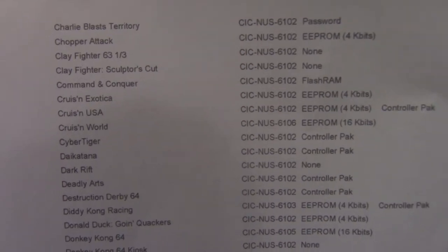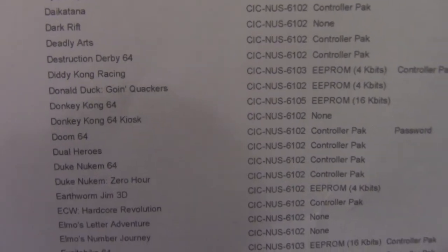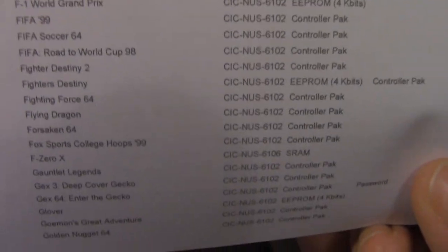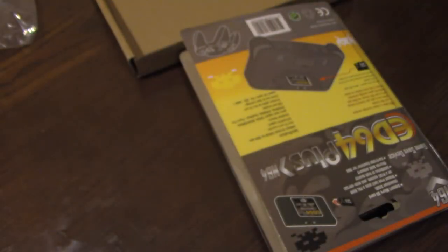I'll go more in depth on the GameTime channel, but just a few things to think about before you see this and go 'wow, only 50 bucks, I'll buy it' — those are the drawbacks. I'm not going to read every single game on the list, just show brief snippets of it. There is a list available online — I'd suggest looking at that Google Doc, which is probably easier than reading the small print here. Not every game is compatible, and for the ones that are, there are settings in the main menu you can adjust once you've installed the firmware.